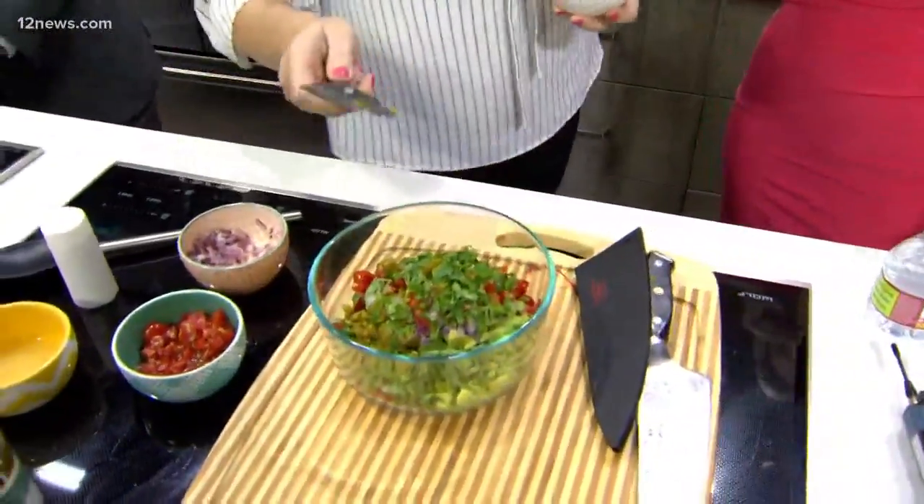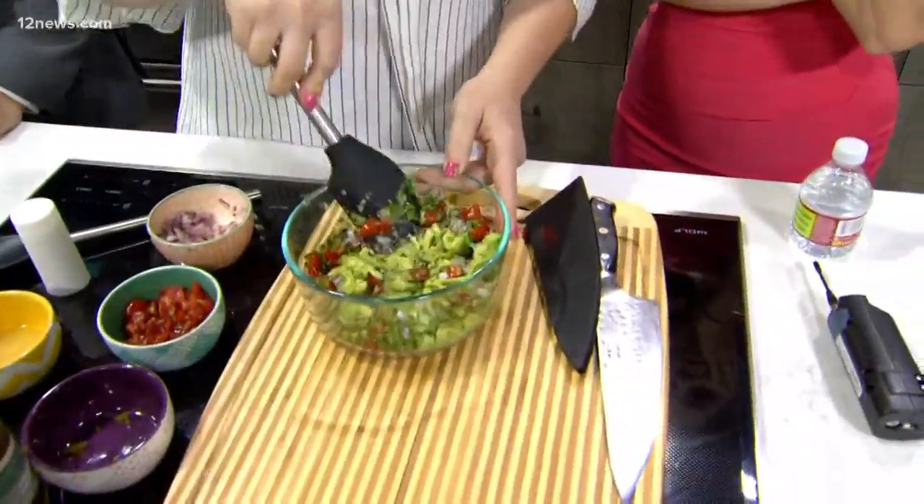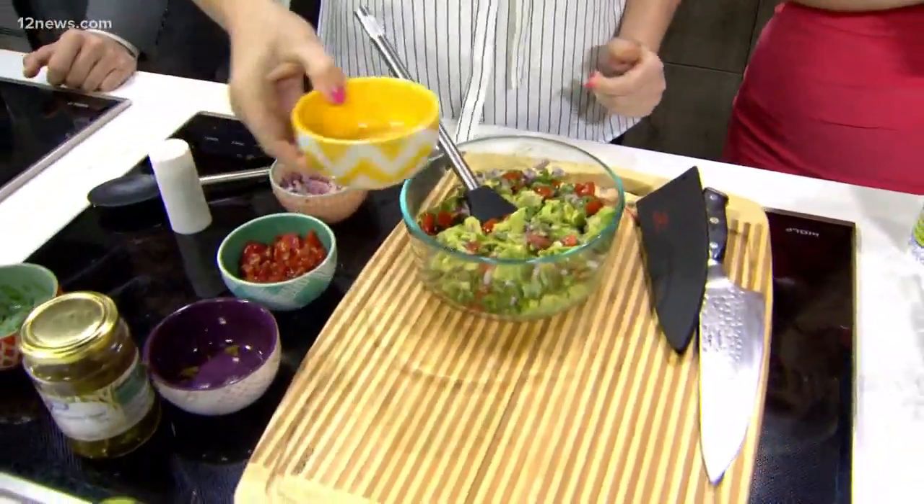My mouth is watering so much I can barely listen. I'm not going to argue with mama — I always do what mama says. So we're just going to mix this up and then we also want to add some lime juice.